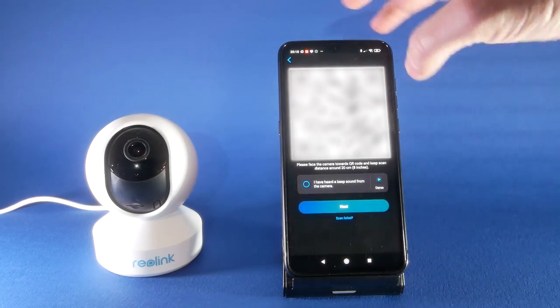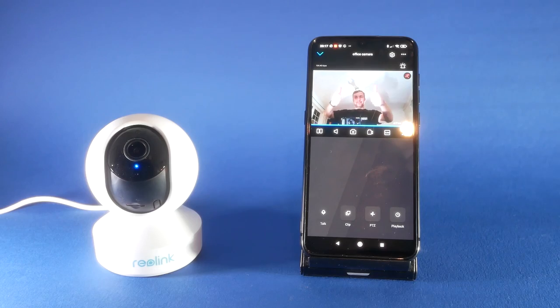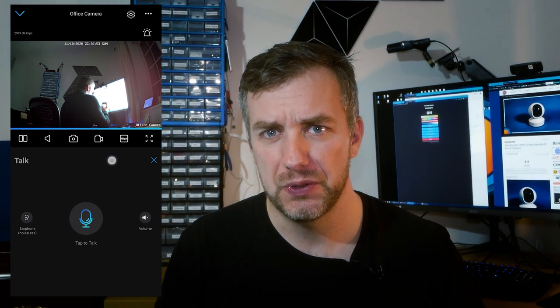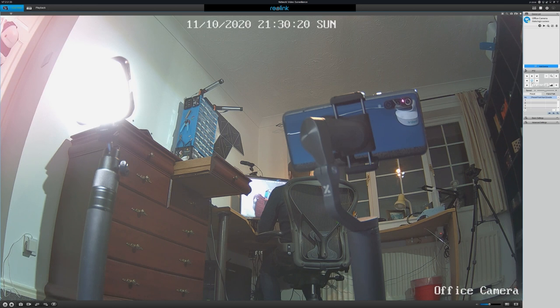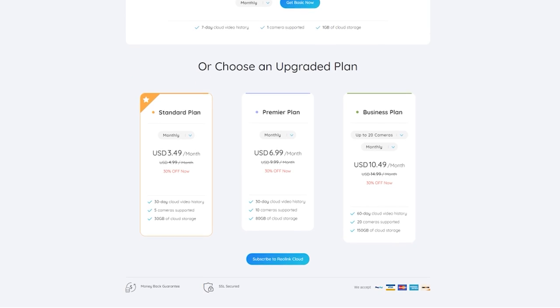This camera supports dual-band Wi-Fi, so you can use either 2.4 GHz or 5.0 GHz networks. As an IP camera, this is where the device truly excels. Apart from apps available on Android and iPhone — I used Android in my review — there is also dedicated software for PC, Linux, and Apple computers, which is brilliant because not all cameras support that. On top of that, Reolink includes two cloud storage options, with seven free days of backup storage for this model, and pricing plans ranging from $3.50 to over $10, with the most robust plan supporting many cameras.